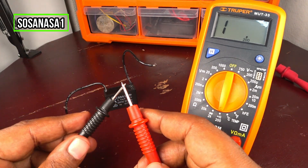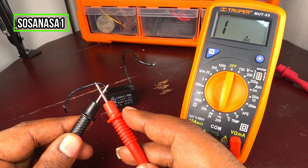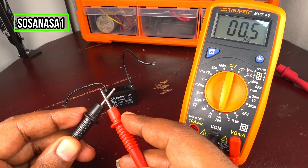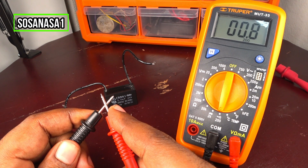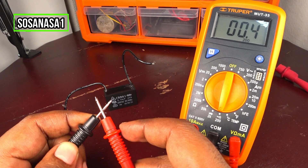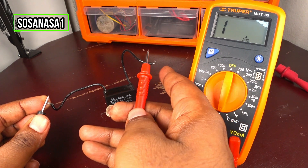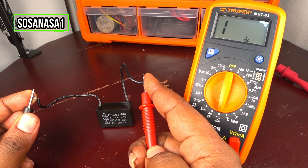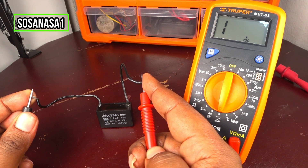For example, when I touch this tip with this tip, watch the multimeter screen. If you connect these two tips to the capacitor and the multimeter screen shows continuity, it means the capacitor is bad — it's not working correctly. But in this case, if I connect the capacitor to the multimeter and the screen doesn't change, it means this capacitor is good.